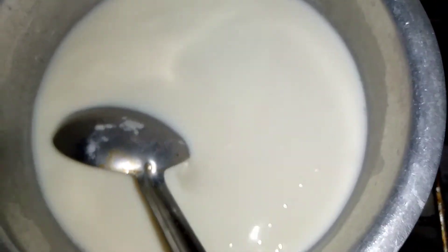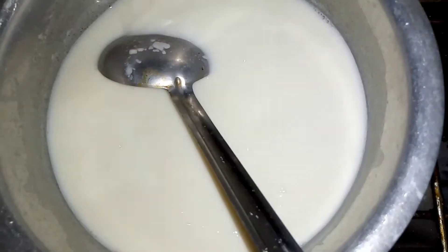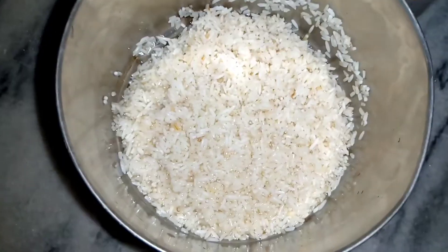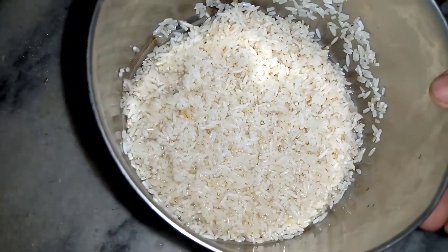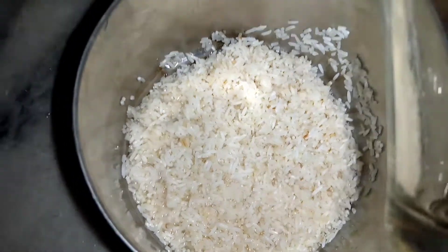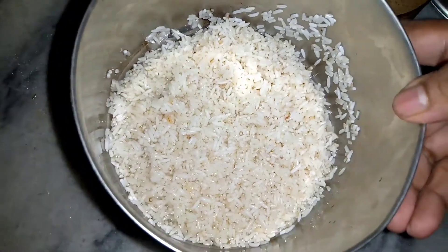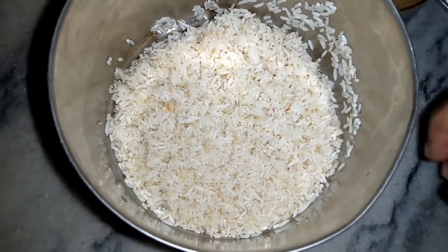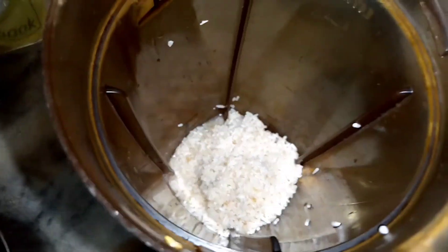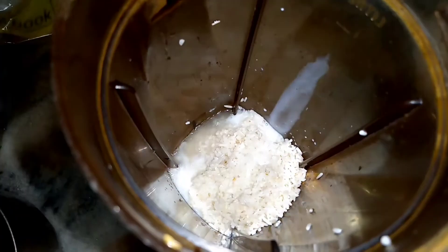I have put in full cream powder. I have put it in and I will keep it set aside so that it will be easy.